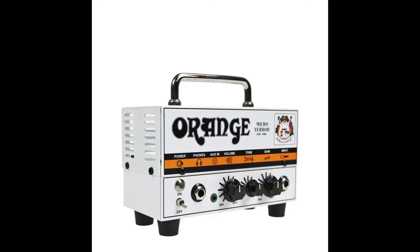It is a hybrid amplifier with a valve stage and a solid state output stage rated at 20 watts. You get a great crunchy valve tone with a good amount of volume due to the solid state end, which helps reduce the price of the amplifier overall.